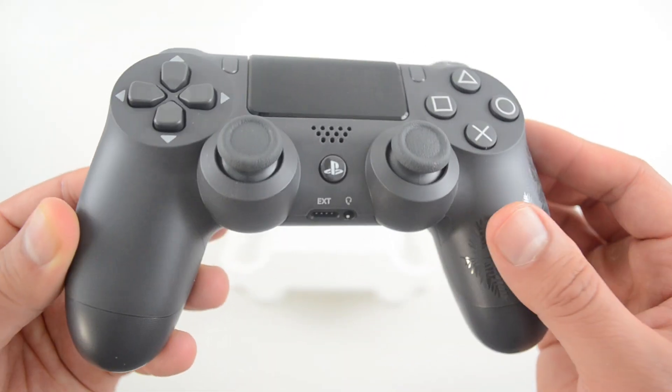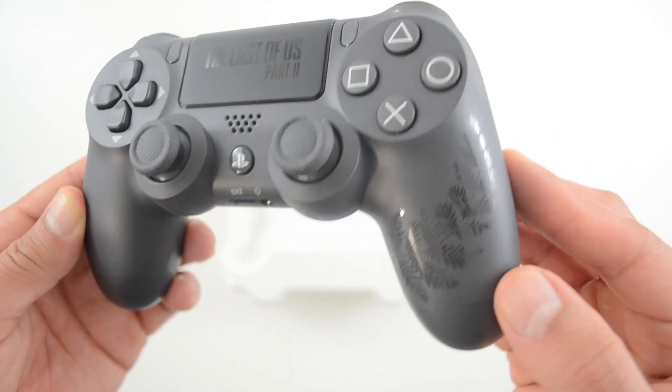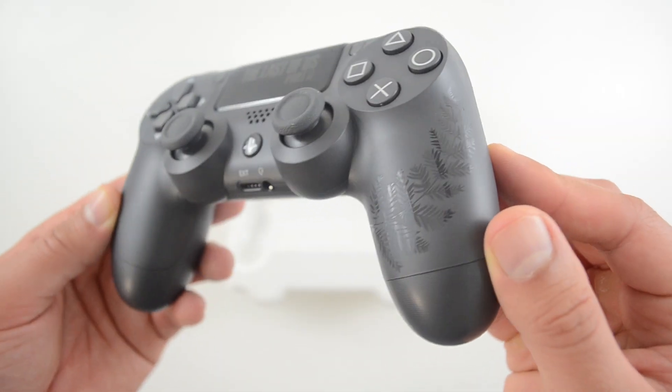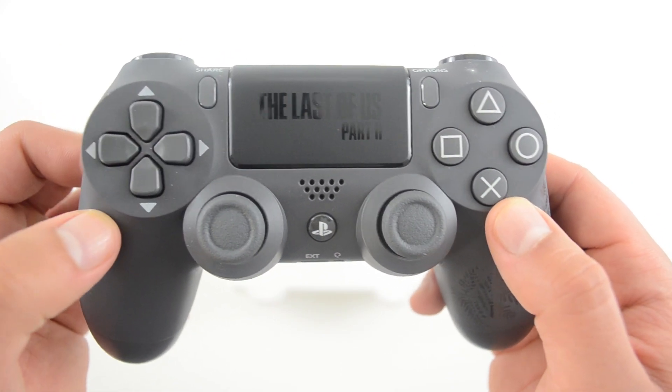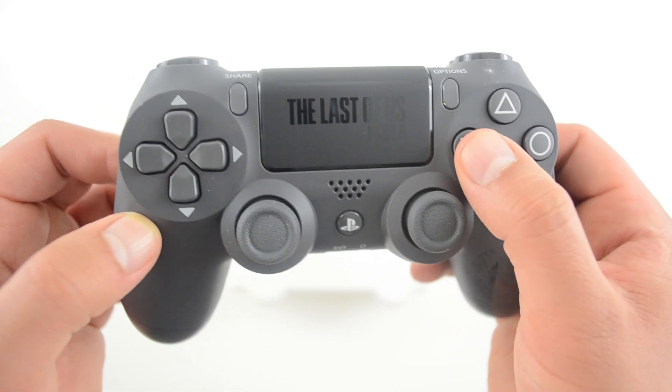There's also this fern design on the right grip, giving it that Ellie touch. The button markings are all in white, which is of course different from a standard controller.